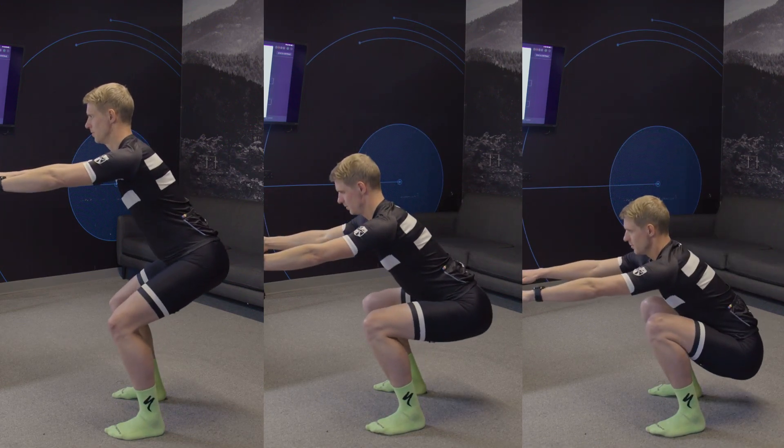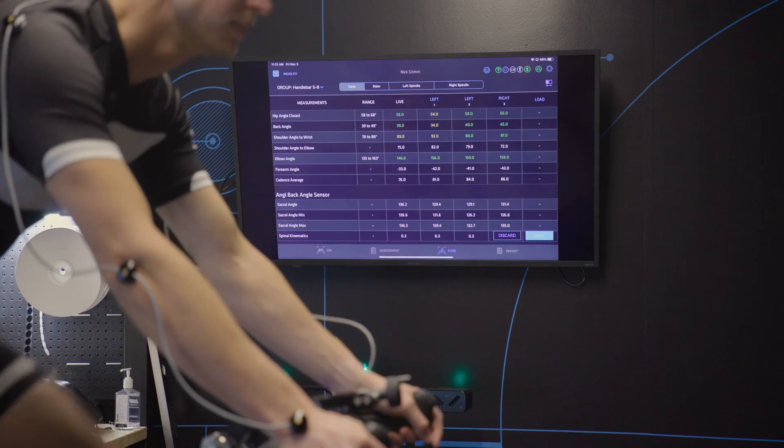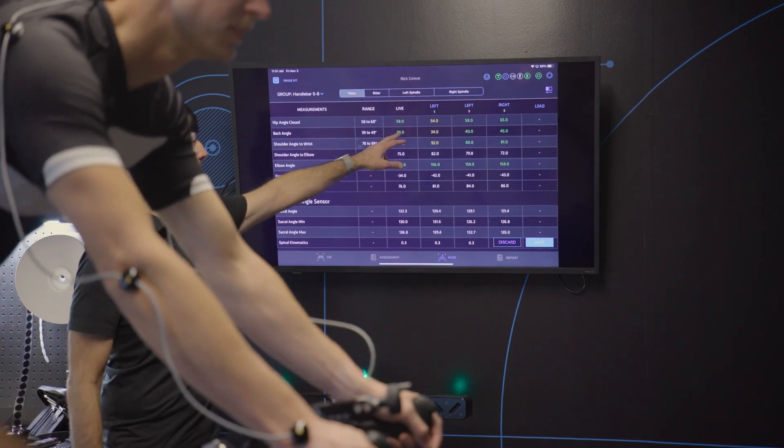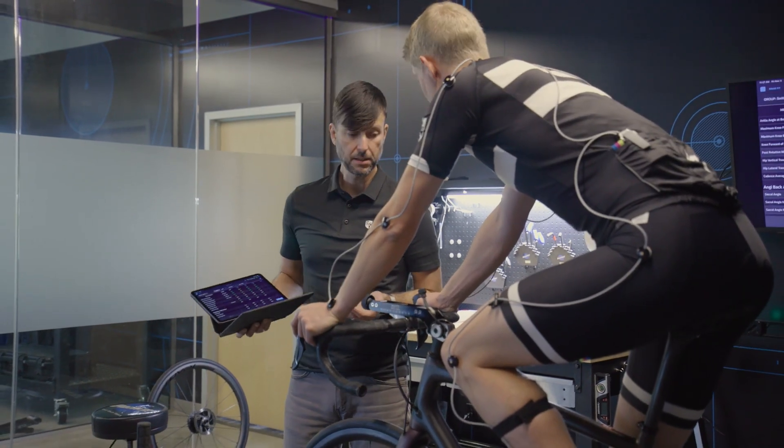Dynamic movements make up the final steps of the physical assessment. These movements directly relate to the rider's range of motion on the bike. Their cumulative results create Retool's personalized ranges for the on-bike fitting.